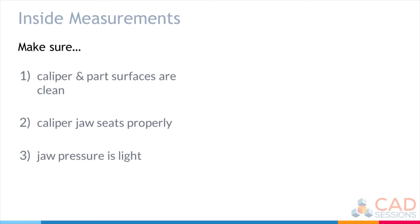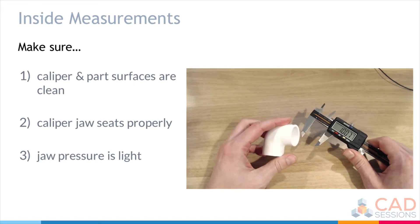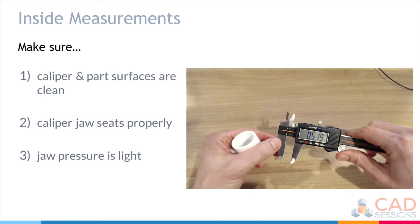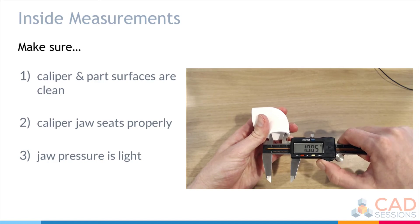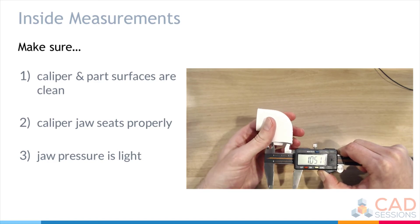The same three rules apply for inside measurements: make sure the caliper and part surfaces are clean, make sure the jaw seats properly, and don't apply too much pressure to avoid distorting the part or flexing the caliper. If I wanted to make a part that fits into this PVC pipe elbow, I'd measure the inside diameter with the inside jaws, expand them until fully seated: 1.0515.